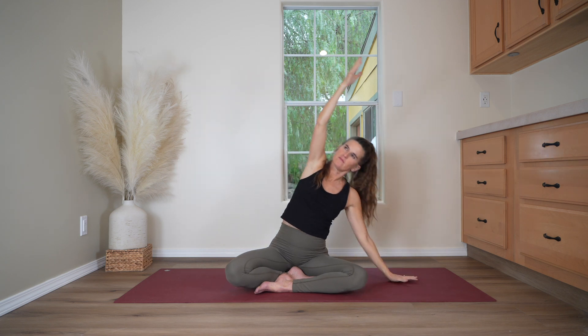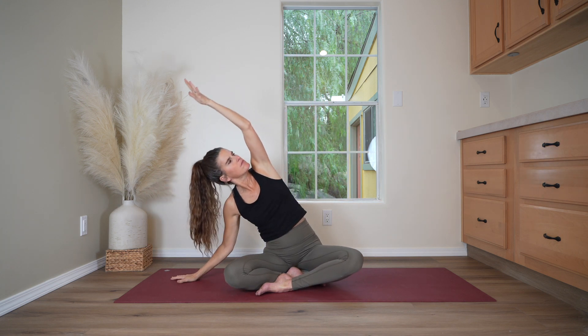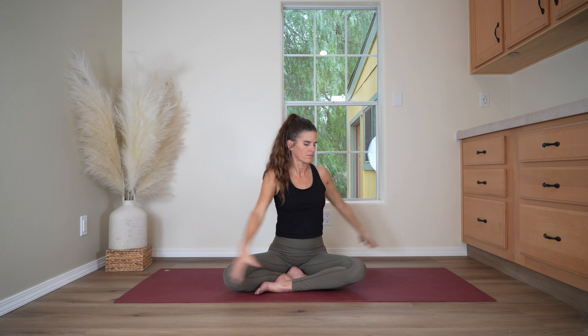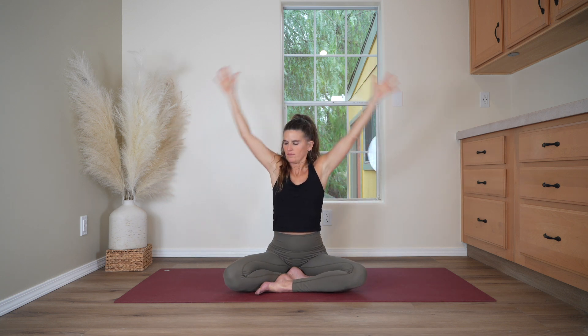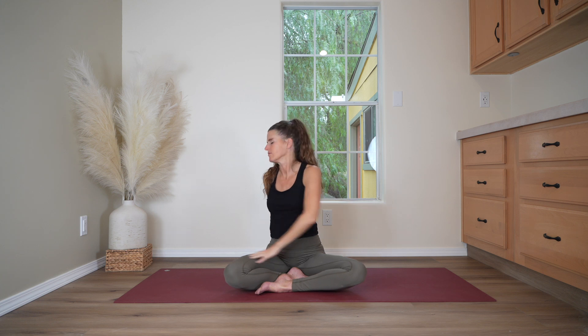Side stretch — last round. Inhale up to center. Exhale, second side. Inhale. Reach up to the twist now, exhale. Inhale up to the center. Exhale, second side. Inhale — reach the arms overhead last time and just float them down to your sides.